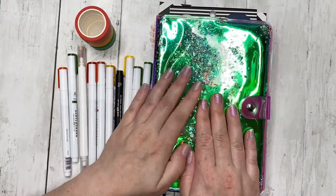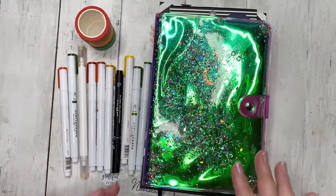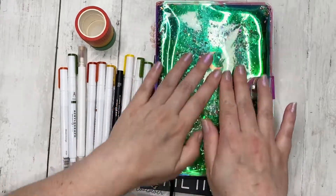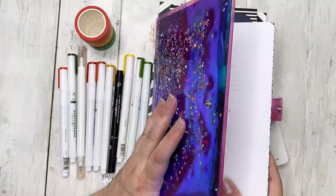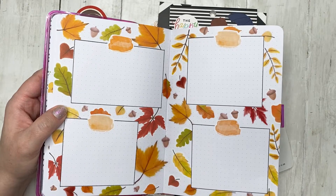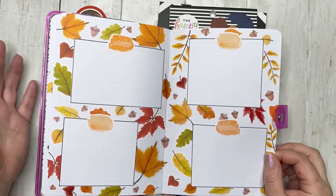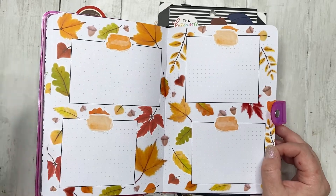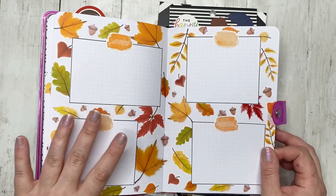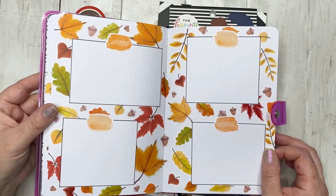So I decided I want to put together a bullet journal gratitude spread that one could use for things like the week of Thanksgiving. Let me show you what's going on — I have my bullet journal with this amazing glitter cover, it's so fun to play with. I use it as a creative journal; I tried using it as an actual bullet journal and it didn't work, so now I create spreads that I may use in the future or just look back on.